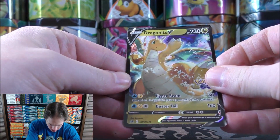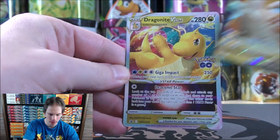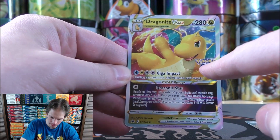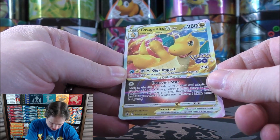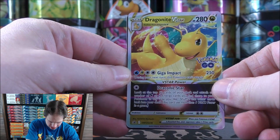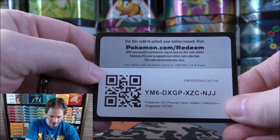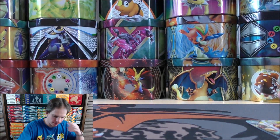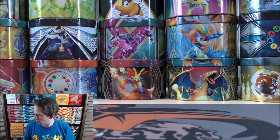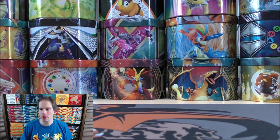The Dragonite V is SWSH 235 for the card number. A very cool looking card — I like that Pokemon Go stamp. Dragonite V-Star is SWSH 236. And then the TCG Live code. Dragonite is one of my favorite Pokemon of all time, one of the first Pokemon I leveled up to level 100.